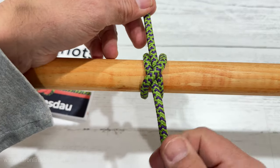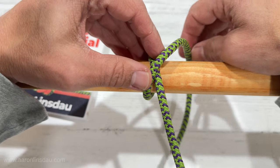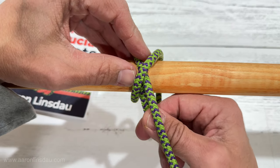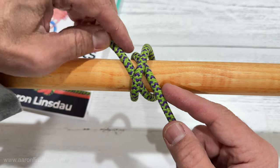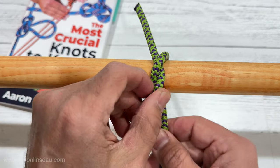It should hold pretty well. Now let me show you how it can be done incorrectly — I've done this before many times, even in a demo, which was very embarrassing. Instead of coming and staying on this side, you end up coming over here and crossing. It looks like the same knot, but these two guys are on the outside, and this thing doesn't even bind at all — it immediately falls apart and just turns to an overhand knot.